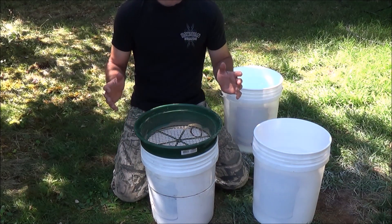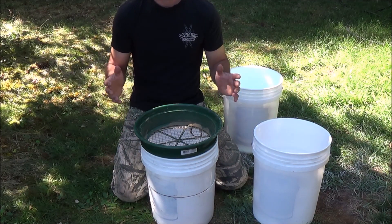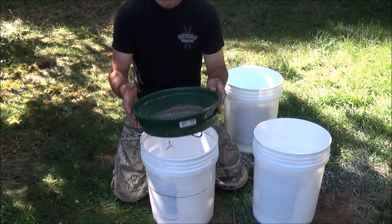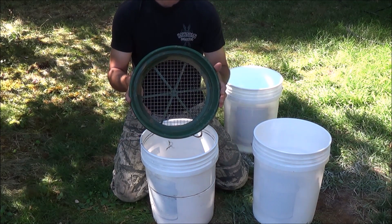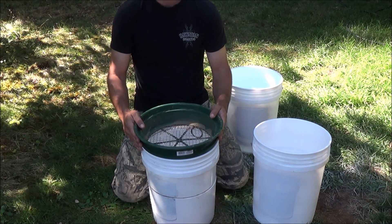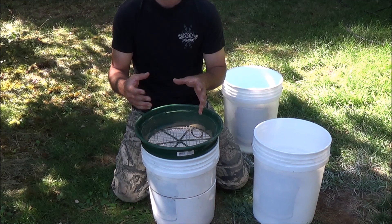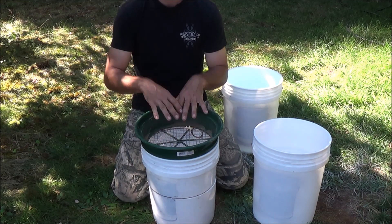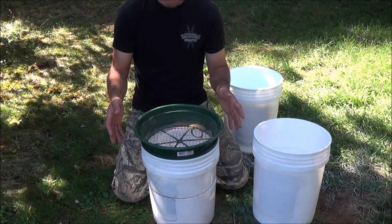Today we're going to show you how to build something I came up with on how to transfer water from one bucket to another when you're using one of these classifier screens for gold mining. What typically happens is you fill your bucket full of water, which out in the desert is a valuable resource I have to pack in, and I don't like seeing all the water spilling over the edge.